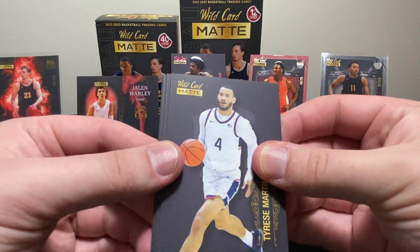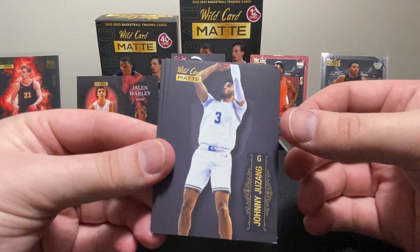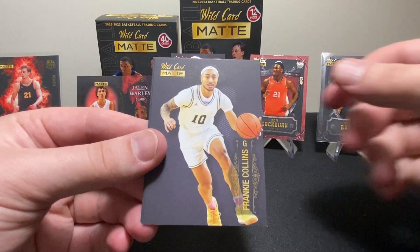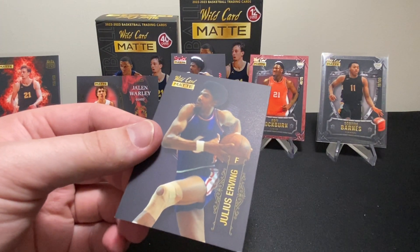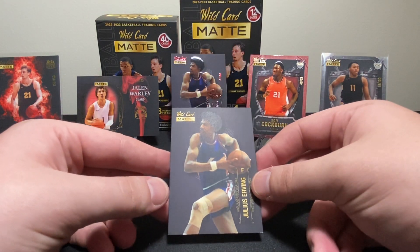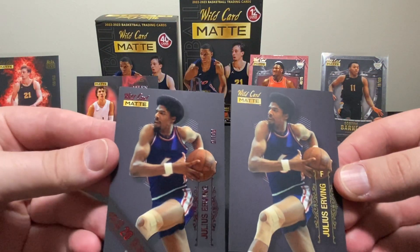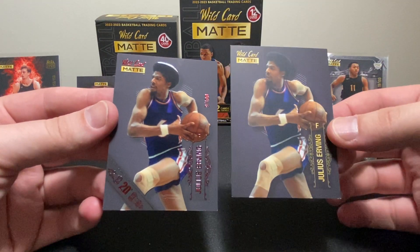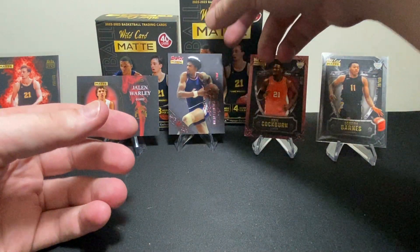All right, I'm liking this. Tyrese Martin, Pete Nance, Johnny Juzang, Jabari Smith, J.D. Davison, Frankie Collins, Christian Braun, and another Julius Erving. So what's the difference between this one? I see — that extra lettering on this card is really cool, I like that. So this is actually really good.